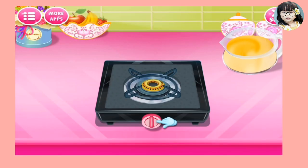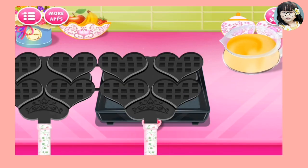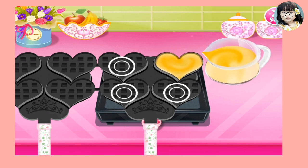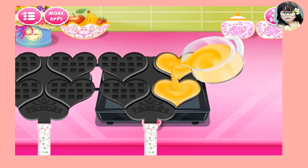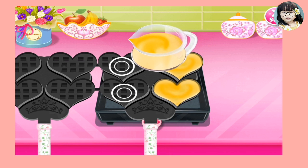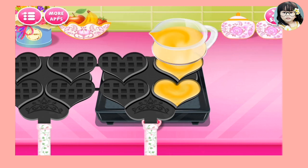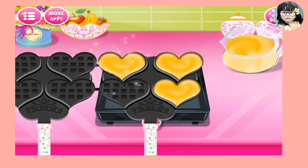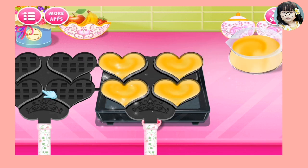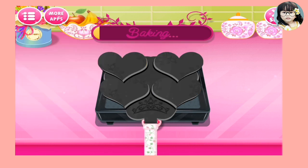What is that? Heart! I am making the princess a heart shape waffle. It's so tasty. The friends love it. It's still baking guys.